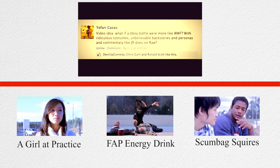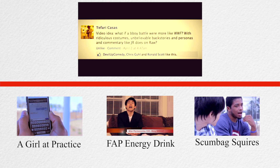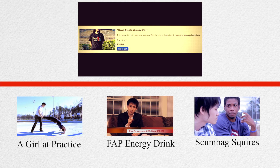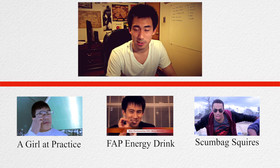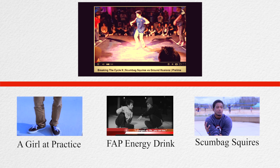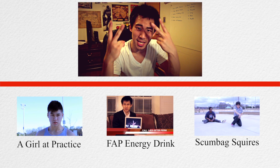Tafari's idea was: What if a b-boy battle were more like WWF with ridiculous costumes, unbelievable backstories, and personas and commentary like JR does on Raw? Tafari won a free Devil Up Comedy t-shirt, which you can own for yourself if you check out our website below — we're selling it in our online store. Last but not least, shoutouts to those two guys who battled as Scumbag Squires at Breaking the Cycle 9. I have no idea who you guys are, but I hope you won the whole jam and thank you so much for the free advertising. That's all I got for now. I'll see you guys later. Peace.